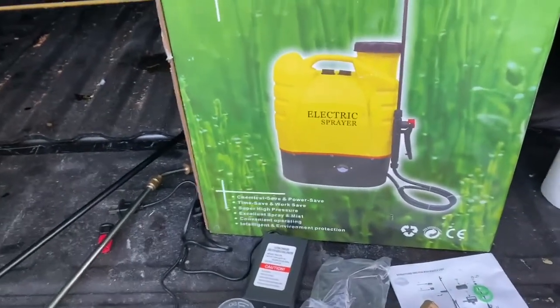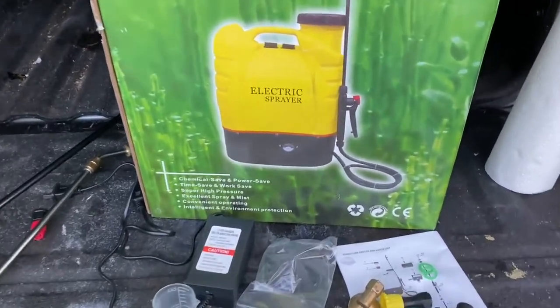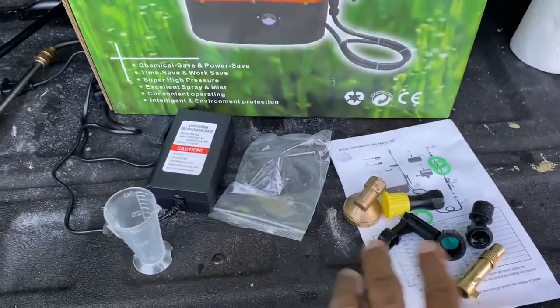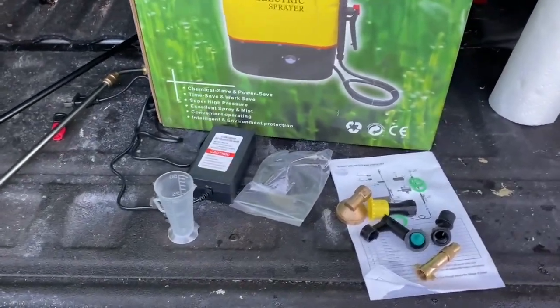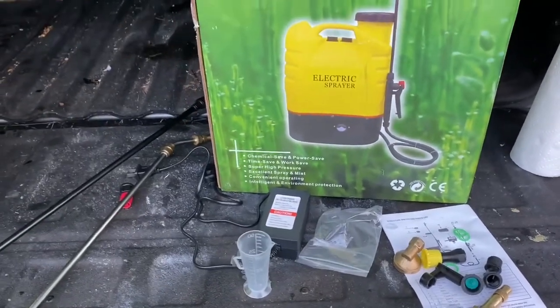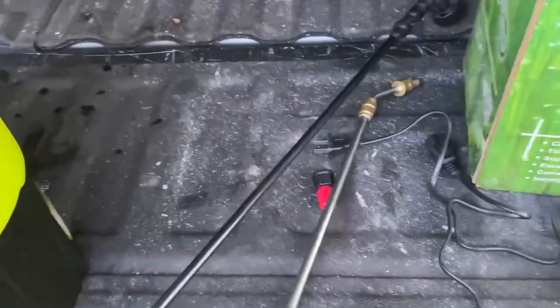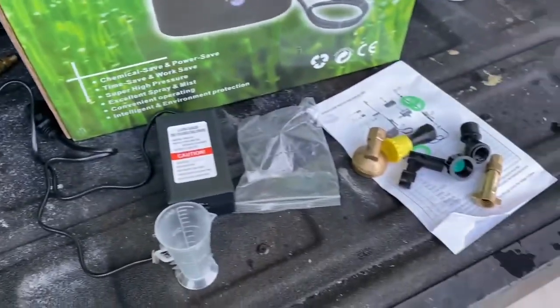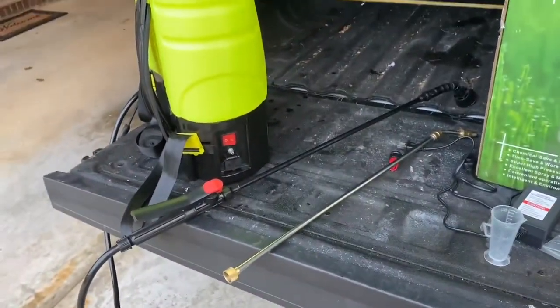Overall, I give it a four-star rating. I would definitely give it five stars if it weren't for the tip issue. I use sprayers all the time, and I just didn't find the tip I wanted, although there are other tips included that will work. So again, I give this one a four-star rating.